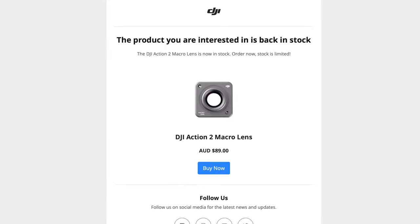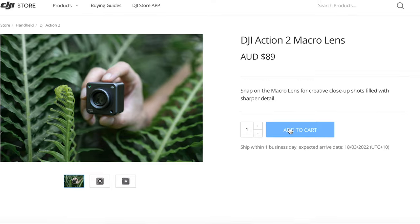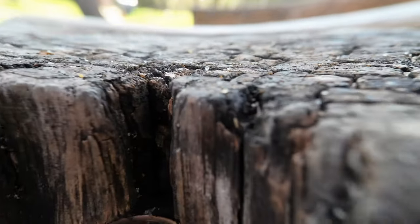So when they first announced the macro lens, there's actually a big long wait for it. I signed up immediately and didn't hear a thing about it until last week when I got an email saying hey, you can order it now. So I clicked order and shelled out the dollary doos. When it first arrived, I took it out of the box and I popped it on magnetically. And I was like, that's really cool, got some really up-close shots. And I was like, that looks amazing on this tiny little screen. It looks so great. And then I put it on my computer and I was like, oh, that's not as great as it looks. It looks terrible.